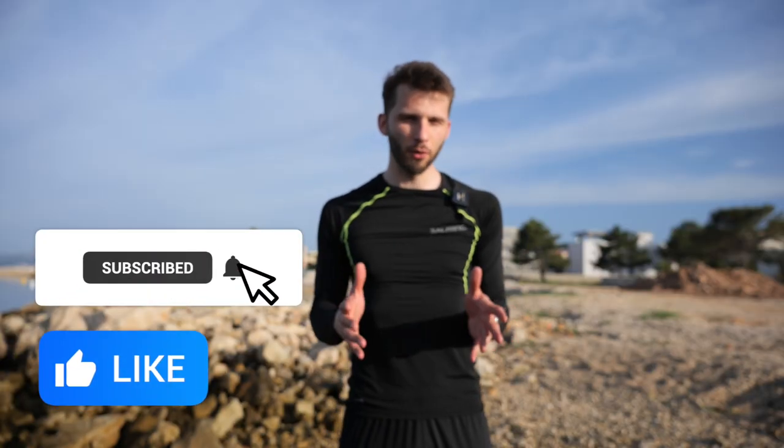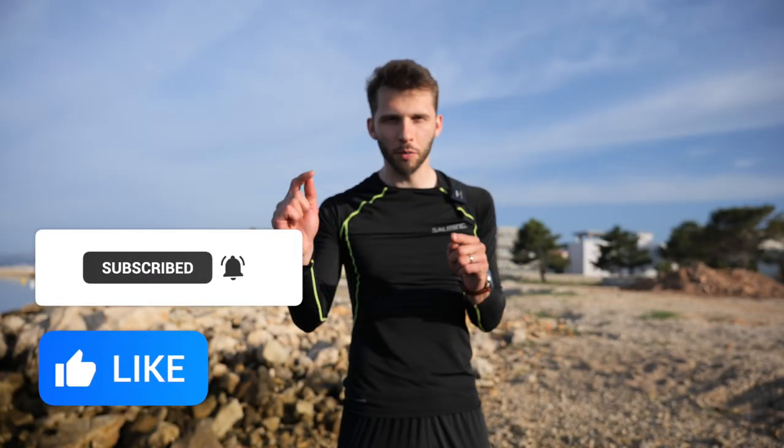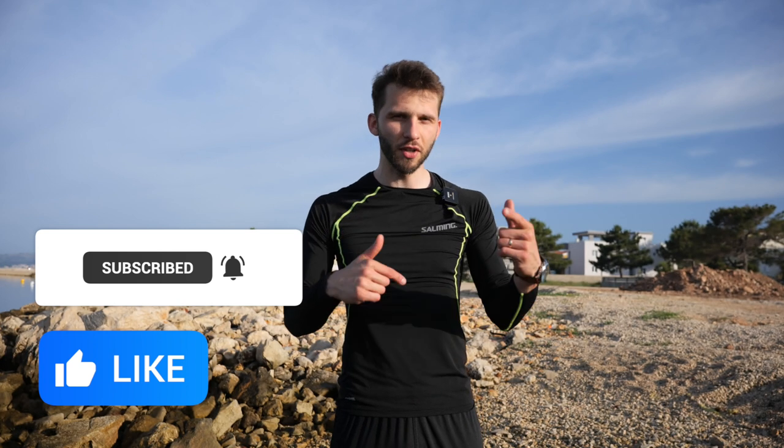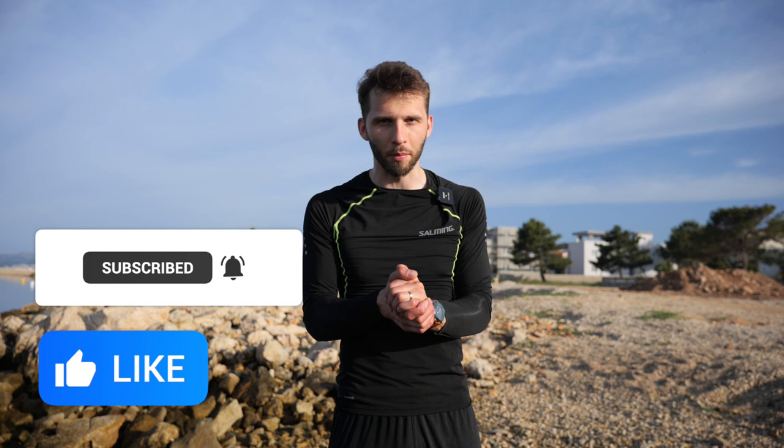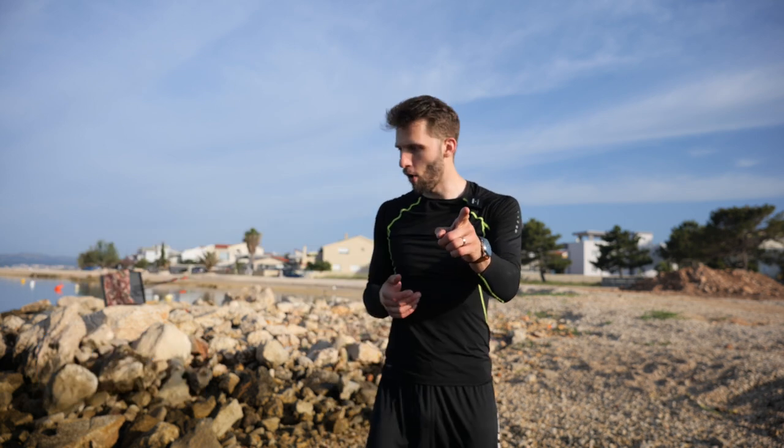Hit the like button — it helps my channel grow. Thank you so much. Click subscribe so we stay in touch and you can see more archery-related videos. I'm looking forward to seeing you next time. Until then, keep on swimming!